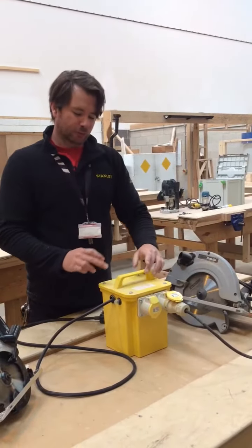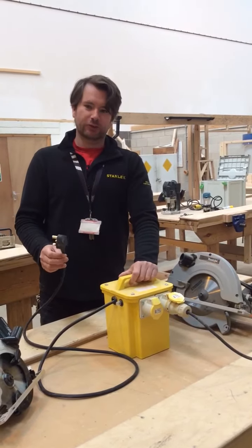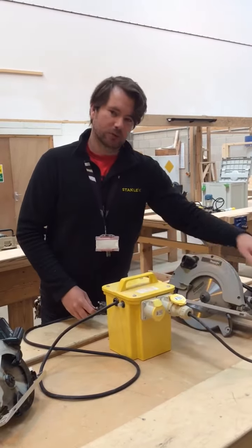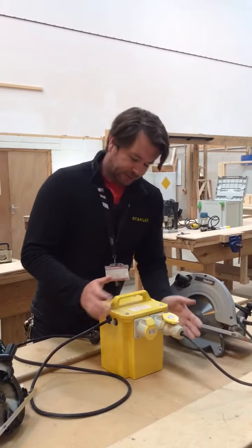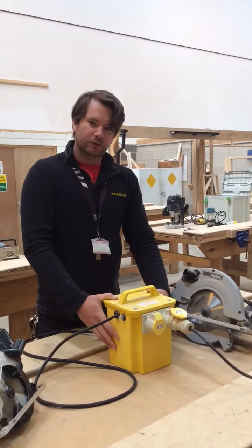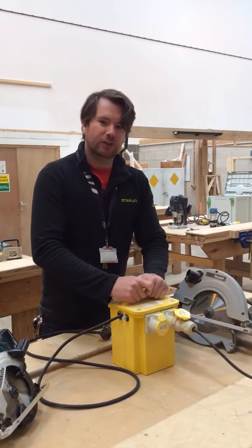This reduces the voltage down to a safe voltage of 110, getting 240 in and outputting 110 volt. The older ones are filled with sand, which reduces the voltage. Some of the newer ones have other methods, but the older ones are obviously very heavy.